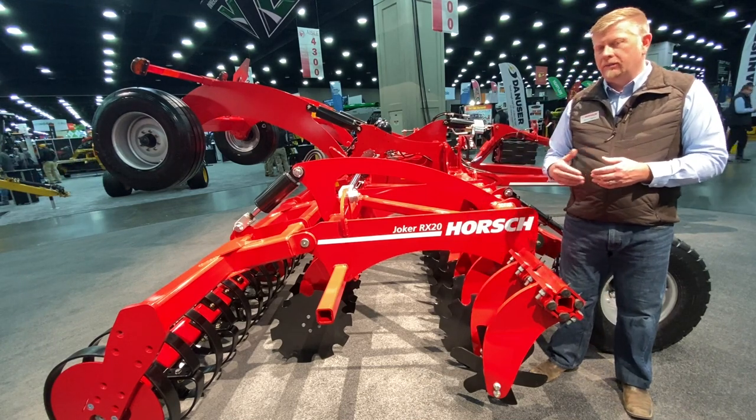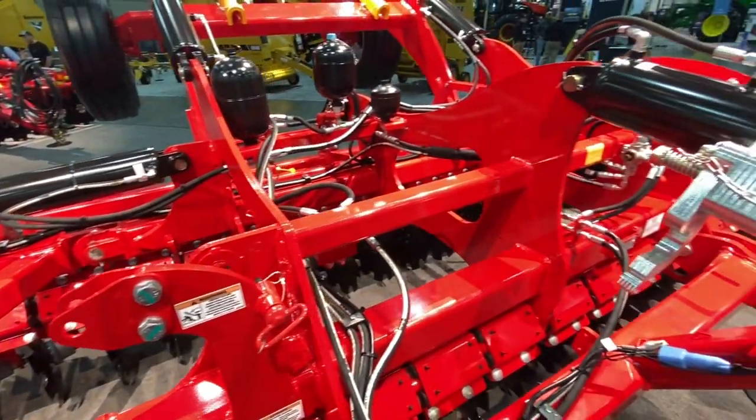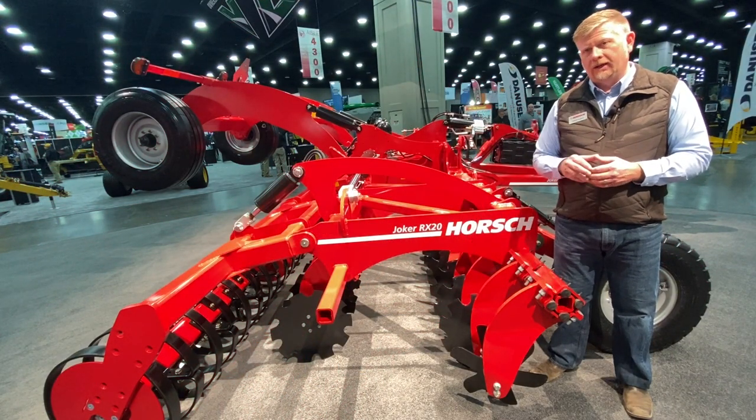Adjustments on the Joker are very simple. We have just behind me two adjustment areas in one spot — one for the front hitch and one for depth — and we also utilize an electronic depth control system that can be controlled by a tablet in the cab.